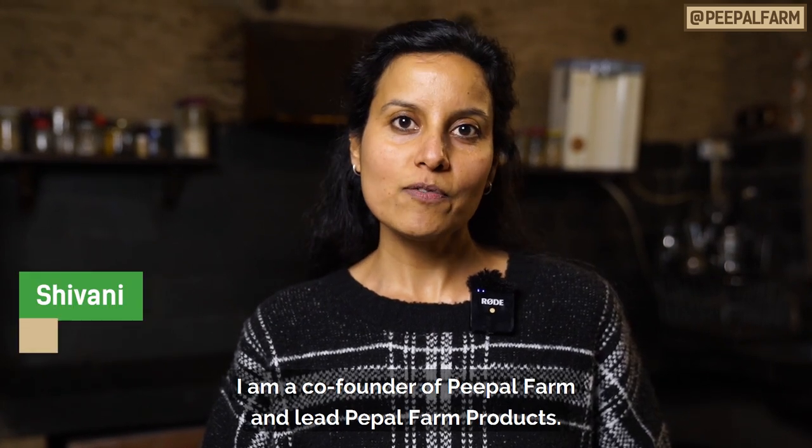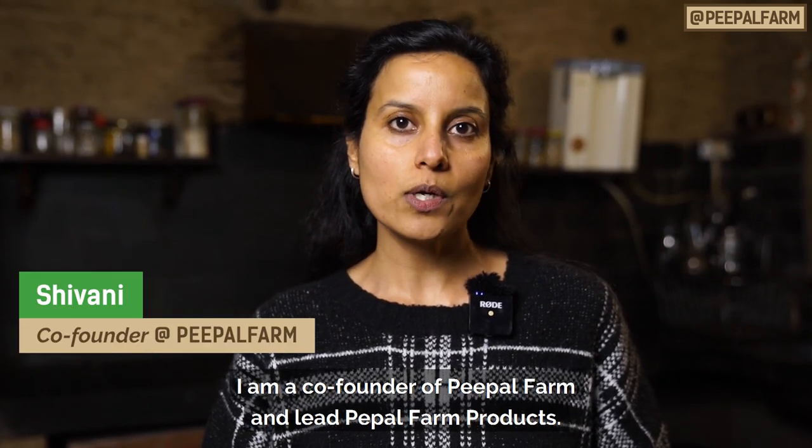Hi everyone, I am Shivani. I am the co-founder of People Farm and I am also the lead of People Farm products.